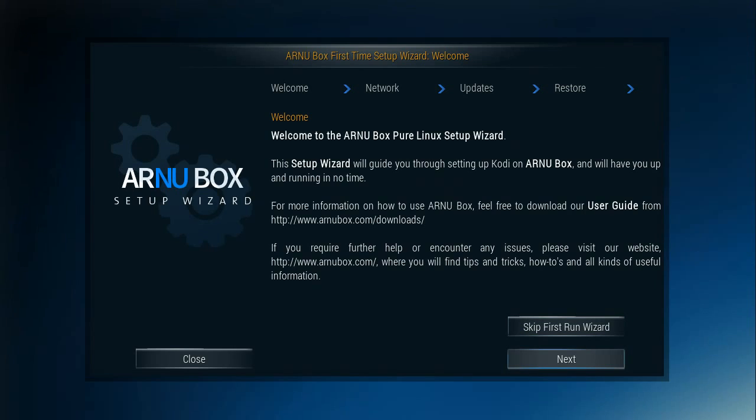We'll go to next. It starts with the welcome — helpful information, but I'm not going to read it to you. You can read it.